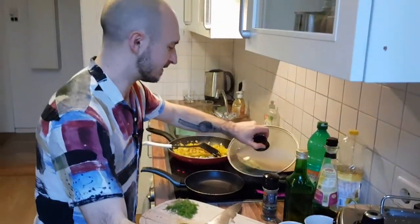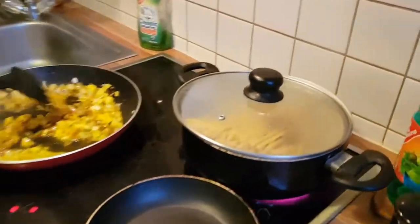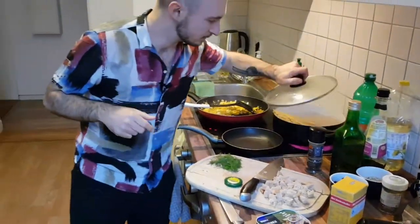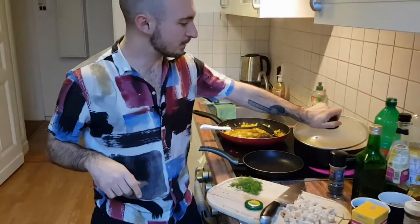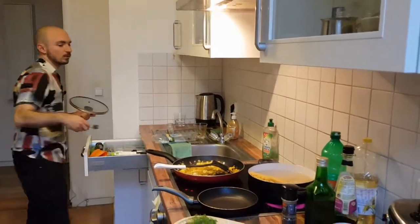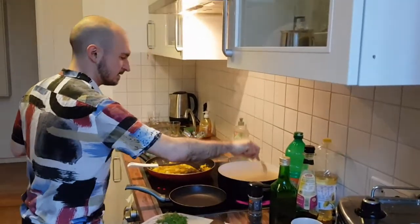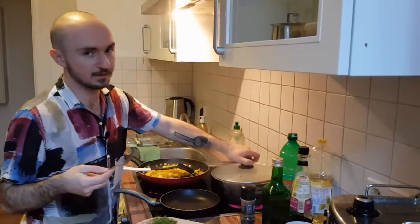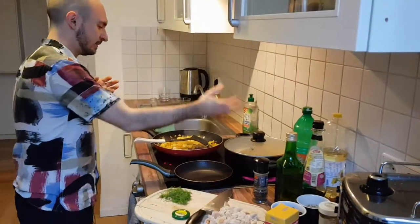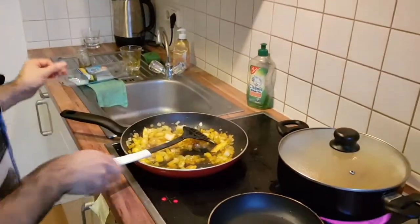Even in a pan that big it's hard to get the length of spaghetti fully into the water. Once it's all in, the pasta is going to take around seven minutes. You want it slightly undercooked — al dente — because at the end you're going to cook the pasta and sauce together for another couple of minutes so they mingle.